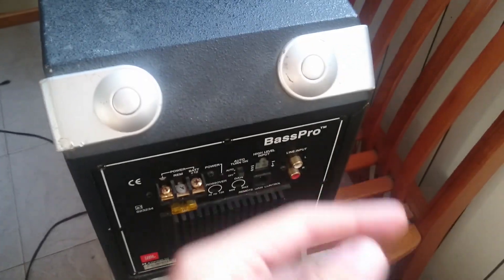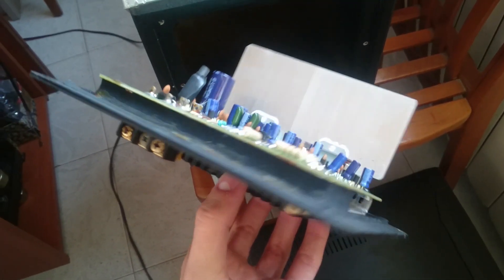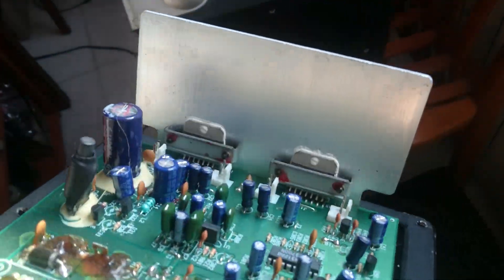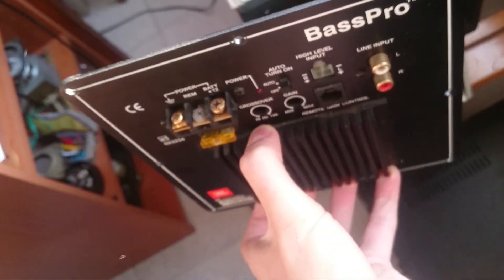Hi guys, today I'm going to show you what's inside this JBL subwoofer — it's the Bass Pro. We need to take out the amplifier first. Nice amplifier, huh? We have a 4 channel amplifier, because the subwoofer has 4 coils.